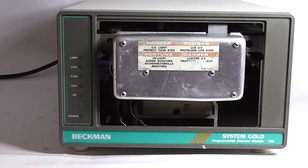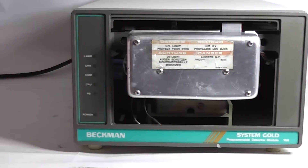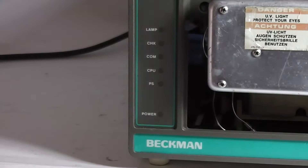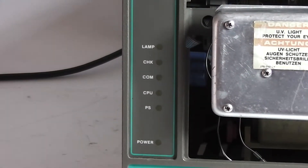We have the Beckham System Gold Programmable Detector Module 166. I'm going to power the unit up so you can see the lights turn on and hear the fan. Let me go turn it on right now.